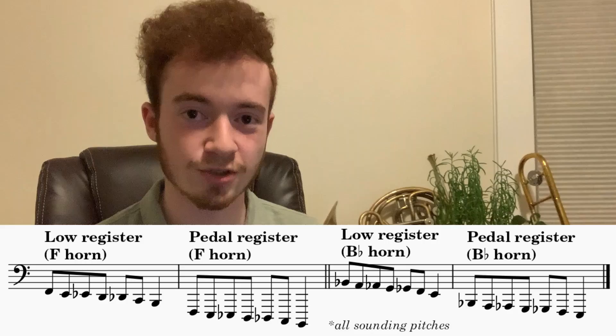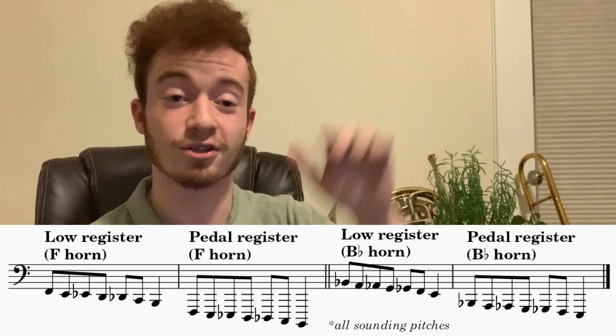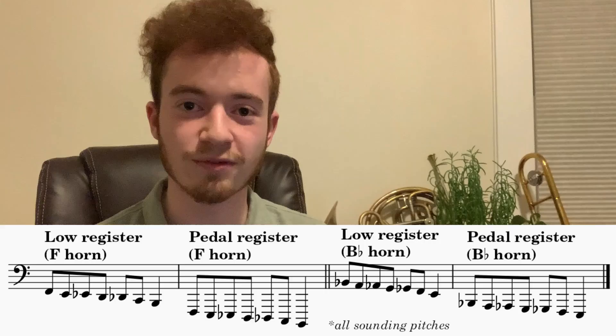The B-flat side also helps bridge some gaps in the lower register. There isn't a fully chromatic range between the low register and the pedal tone register on just the F horn or just the B-flat horn, and so having both allows you to switch fingerings and eventually make it fully chromatic all the way down your range. And by the way, the low range of the French horn goes extremely low. The B-flat side also has intonation benefits. You've now got more choices for fingerings, and once you get all of the fingerings straight in your head, you have a lot more options with which to make each note a little bit more in tune.